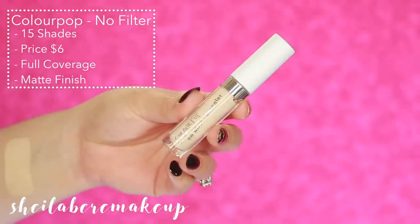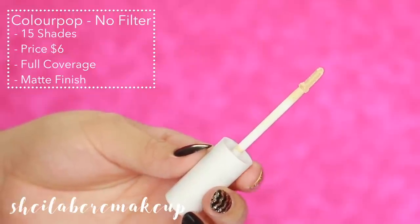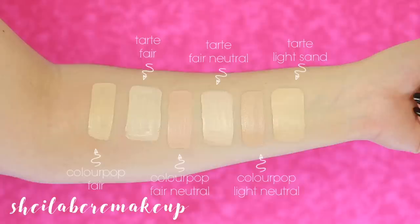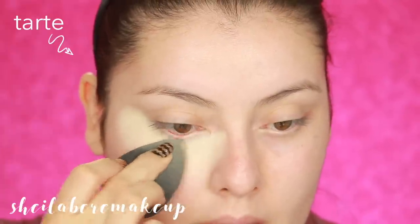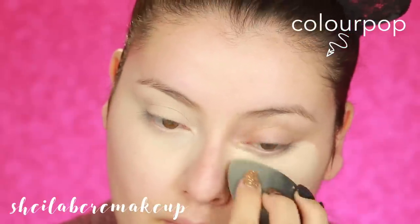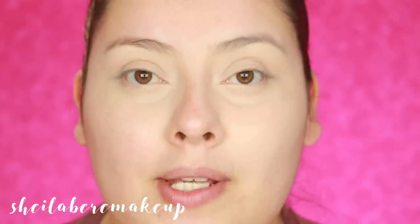This is the ColourPop No Filter Concealer. They currently have 15 shades and they sell for $6. You can purchase it on ColourPop's website. It is a full-coverage, matte finish concealer. Comparing the three shades to the three from Tarte Shape Tape, the Tarte Shape Tape actually offers more coverage in my opinion. The coverage isn't bad in comparison, but the ColourPop lets a little bit more show through compared to Tarte.